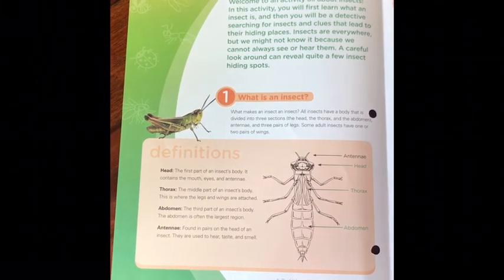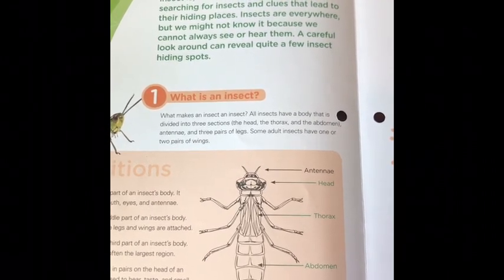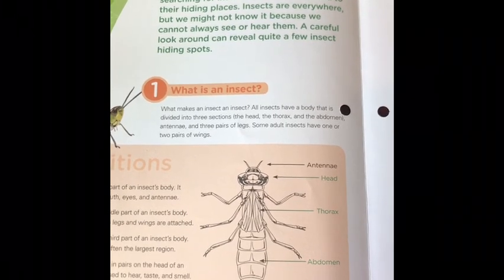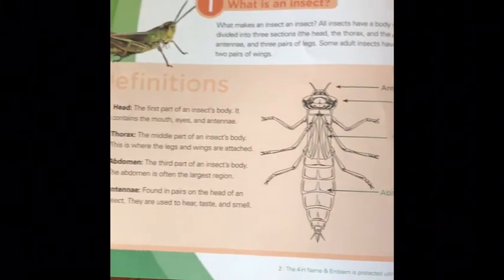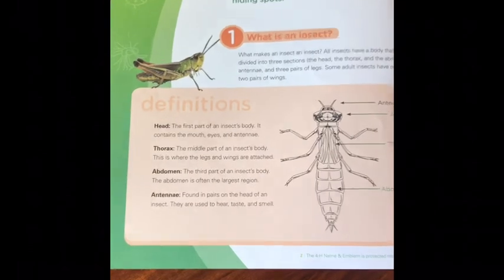So what is an insect? What makes an insect an insect? Well, all insects have a body that is divided into three sections: a head, a thorax, and an abdomen, with antennae.